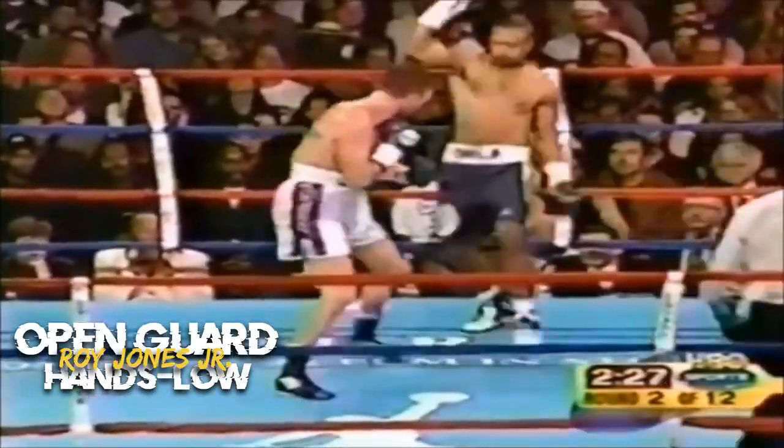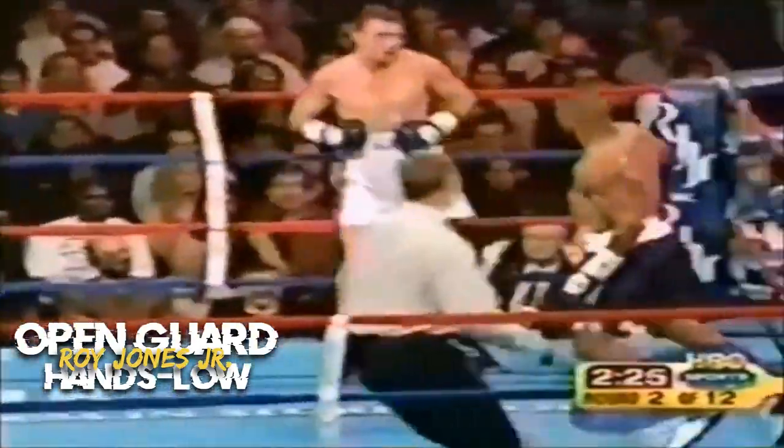It's a stylistic choice that can be effective when used correctly, but it also comes with inherent risks.